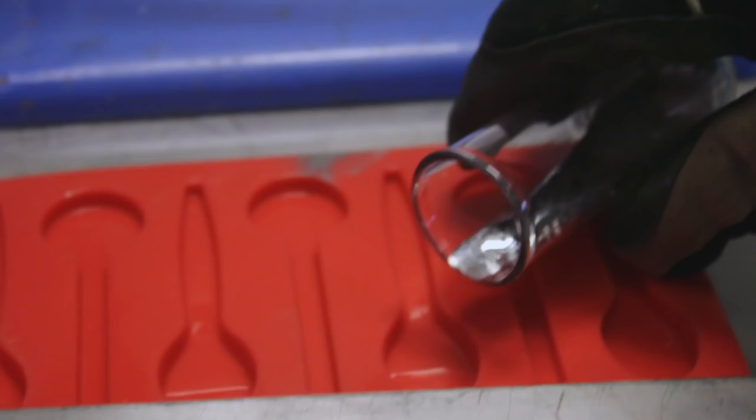I seem to remember that the fan who sent us the letter said that the metal contained indium, and if it did, it's probably Field's metal — but we'll have to test.